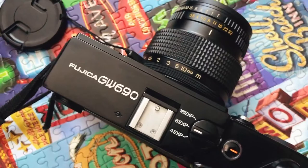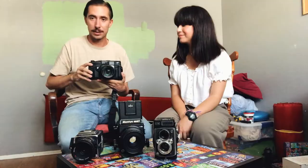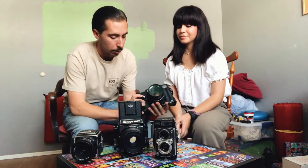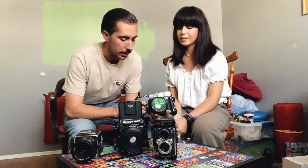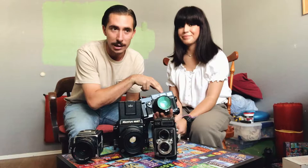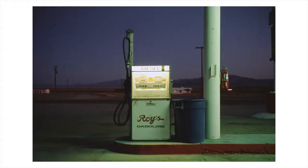Next is the Texas Leica — that's what they call it. I prefer to refer to it as the Fujica GW690. They call it the Texas Leica because it looks like a giant version of the Leica camera, and it's also a rangefinder, so that's part of the reason. But this is a Fujifilm-made camera — they were calling it the Fujica before they started calling it just the Fuji GW690. This is the first one in the series; there are three total. The 690 means it's 6x9, so I only get eight shots out of a whole roll. That's the biggest medium format film size, and it's actually the same ratio as a 35mm negative just in medium format.